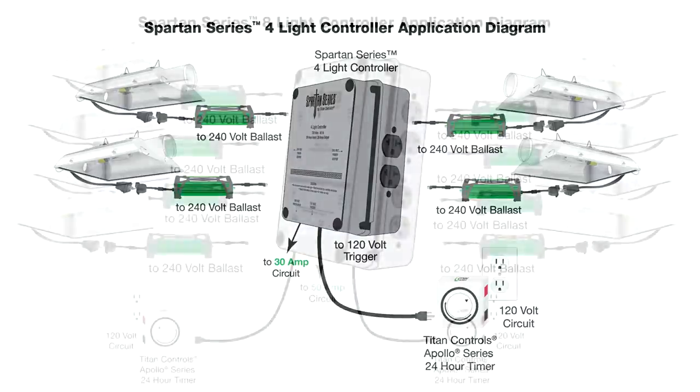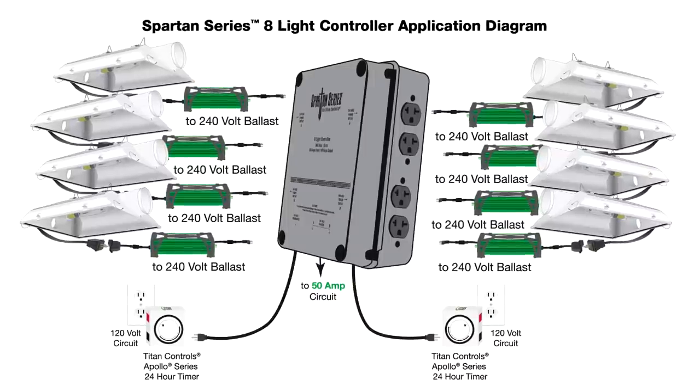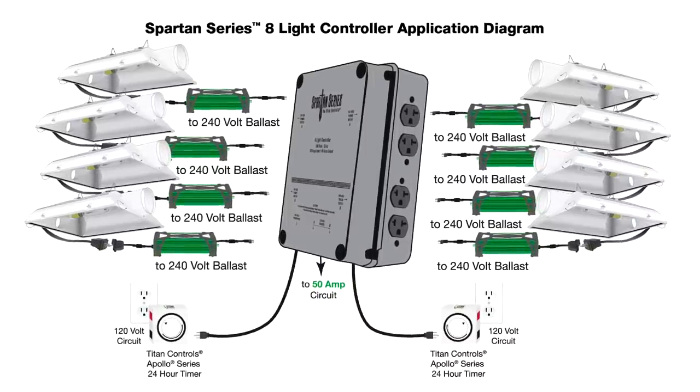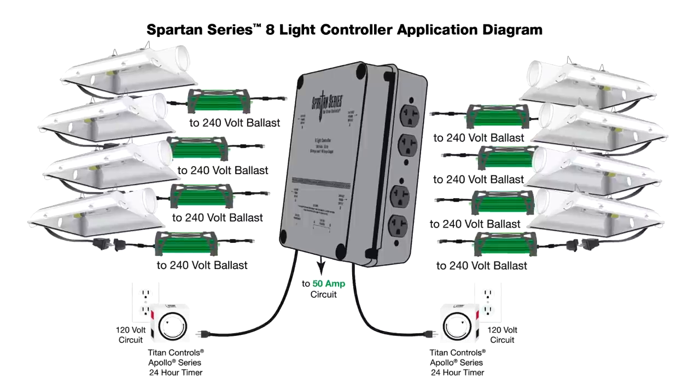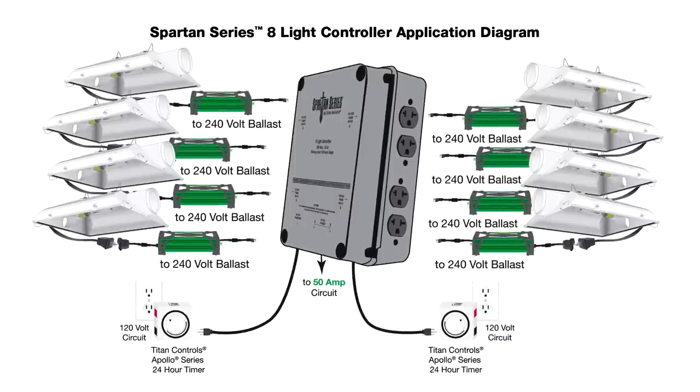For the Spartan 8-light controller, use a 50-amp circuit, plug in your lights, and plug your dual trigger cord set into an Apollo 8 dual outlet or two 24-hour timers. The dual trigger cord set gives you the flexibility to stagger or delay your lighting configuration to fit your garden's needs.